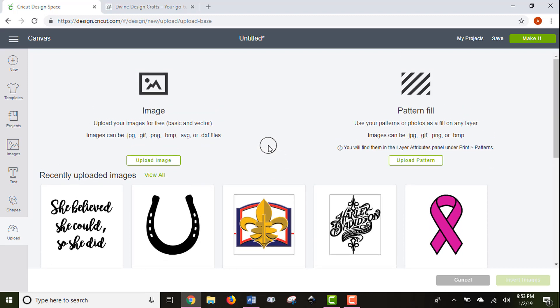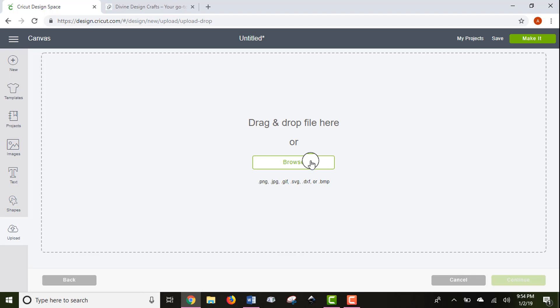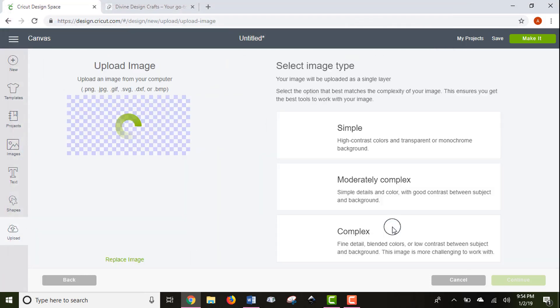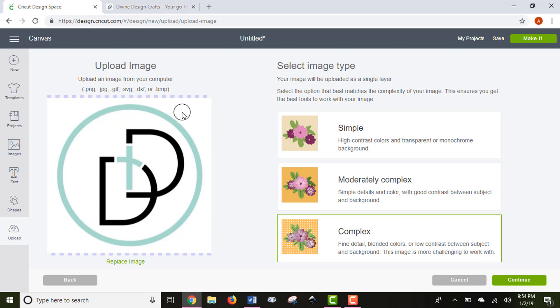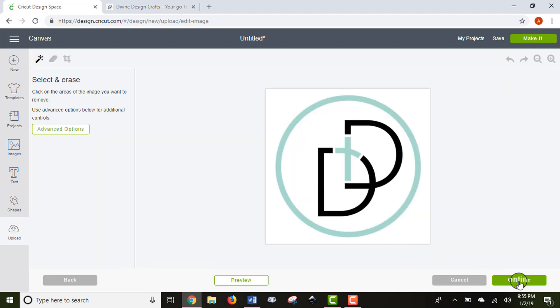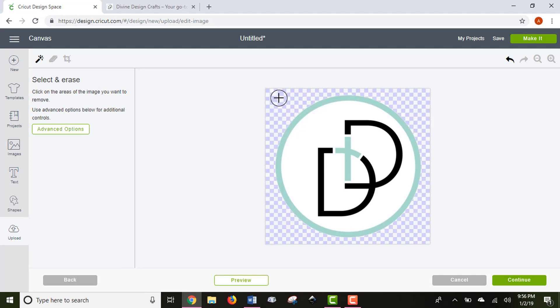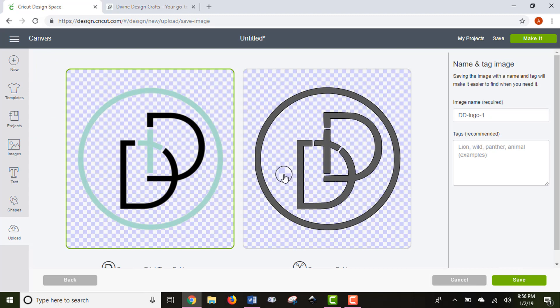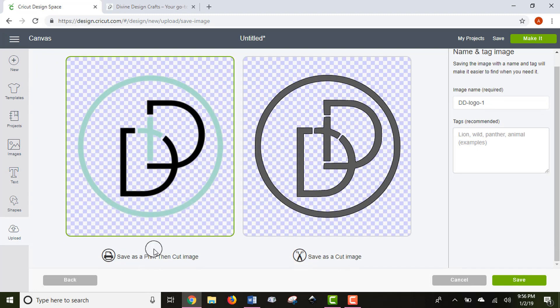Lastly on this toolbar, you can upload your own images — images you're bringing in from outside Design Space. If you purchase an SVG file from Etsy or grab an image off the internet, you can upload it here. I'm going to show you how to upload using my Divine Design logo, which is a JPG image. Since this image has multiple colors and pieces, I'll select 'Complex' to make sure Design Space picks up all the different pieces.